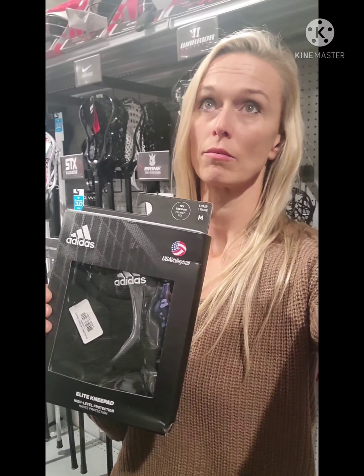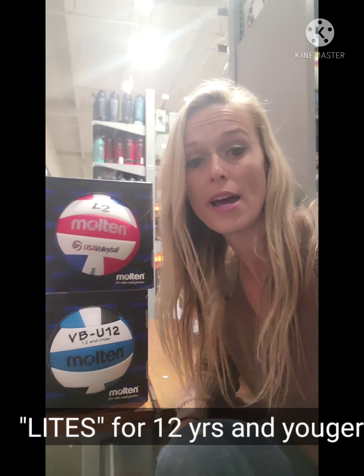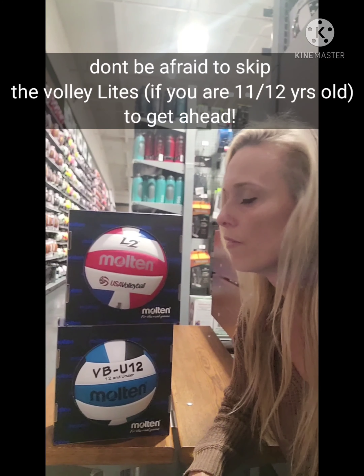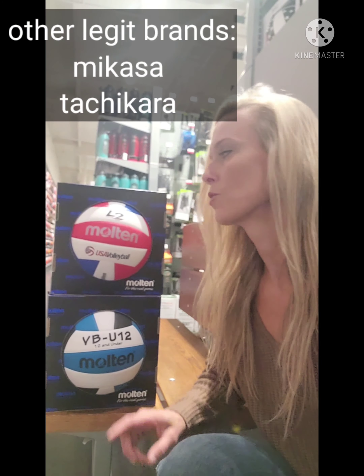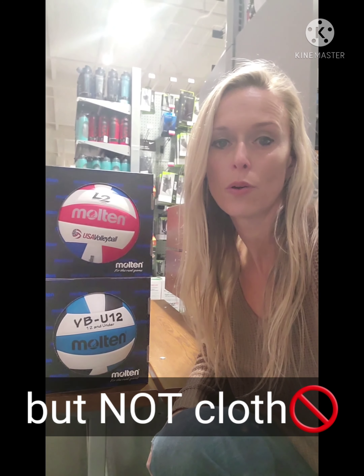Adidas knee pads — our USA volleyball team is sponsored by Adidas. Nike's will always work too. I've personally worked with both of these balls. These are the volley lights that we use for the youth academy, and you can't go wrong with a USA volleyball official Molten adult volleyball. This one is slightly softer leather, but I think for beginners it might be a good idea to start with something a little softer and then work your way up toward a hard leather.